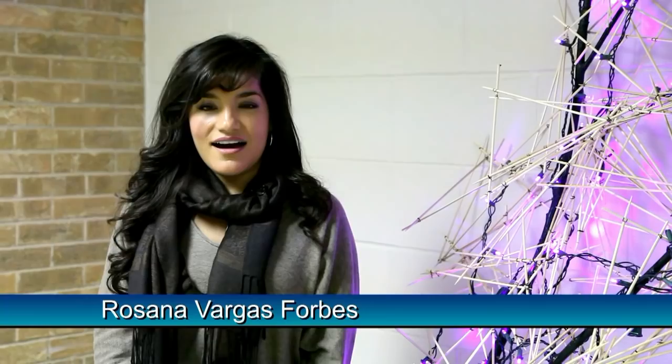Three, two, one. Hi, I'm Rosanna Vargas-Forbes and welcome to episode 129 of Art This Week. This week we visit the Modern and speak with Kaz about his work in the Focus Exhibition. Now for Art This Week.